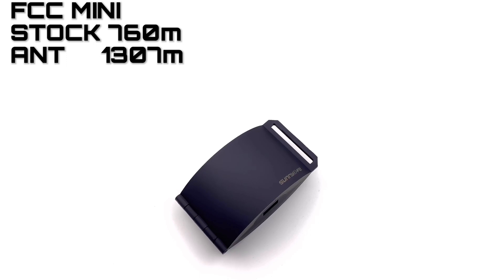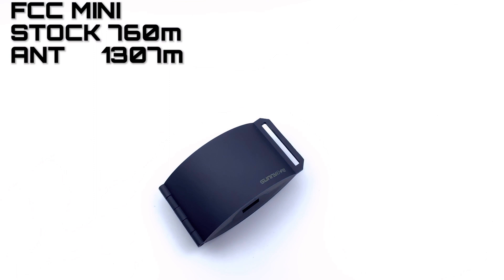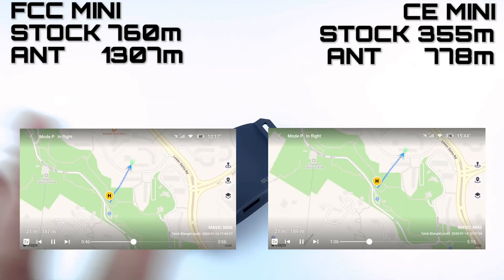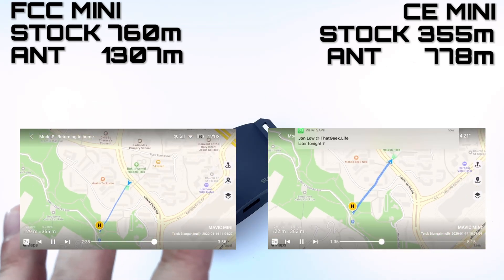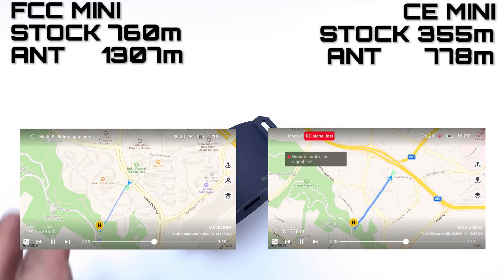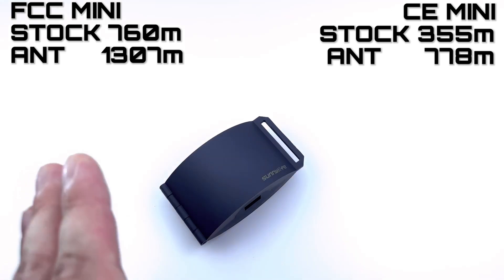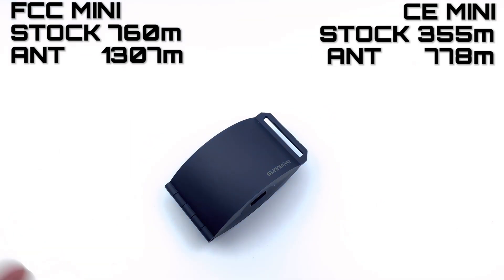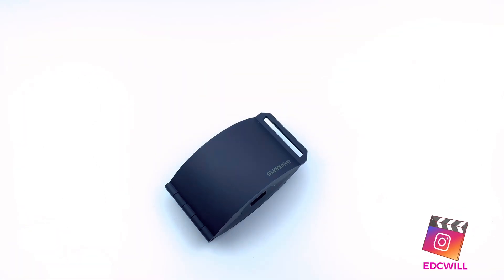Your mileage may vary depending on your environment. I was flying in an urban environment, so I don't get the maximum. I think the FCC Mavic Mini in a CE country should run around 1km stock, which is why I got 763m — but with the reflector, over 1,300m. Also, my friend with a CE model got 355m stock and 778m with the reflector — so almost double as well. The reflector works with both the FCC and CE models to potentially double your range.